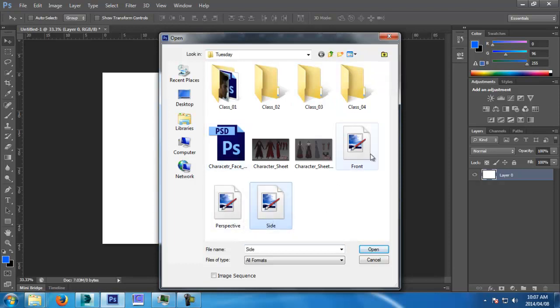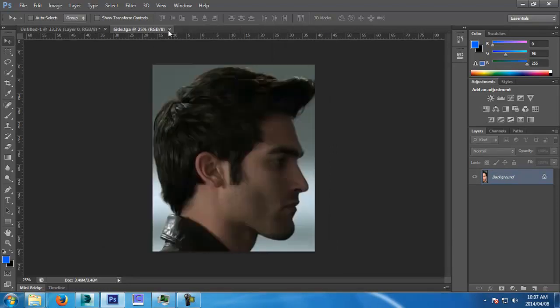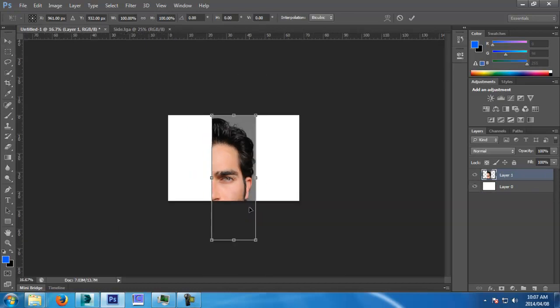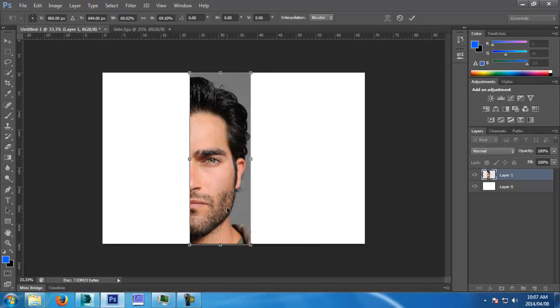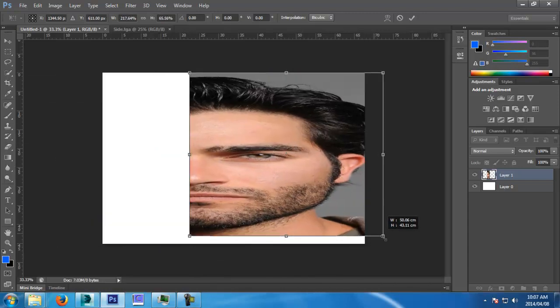I'm going to grab the front and side I have — front first. I've cut it in half already because I only need one half, then I'm going to place it. So I'm going to go Control-T. Control-T will transform. To make it uniform, you hold Shift. If you don't, it will just squash and stretch him.